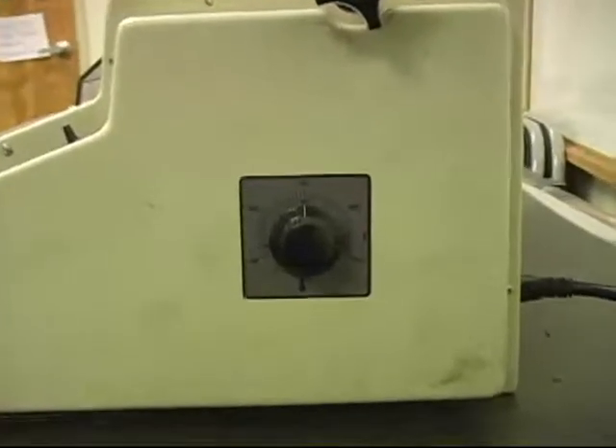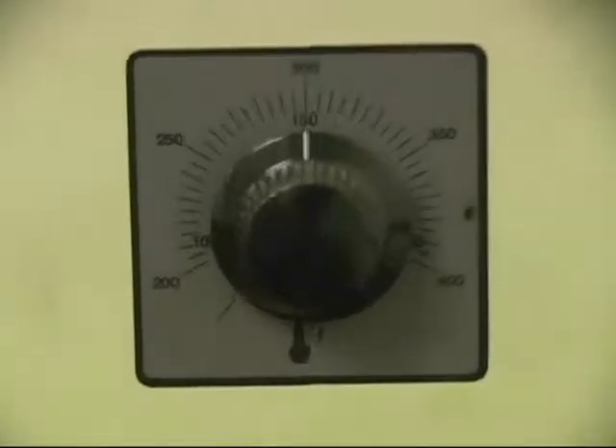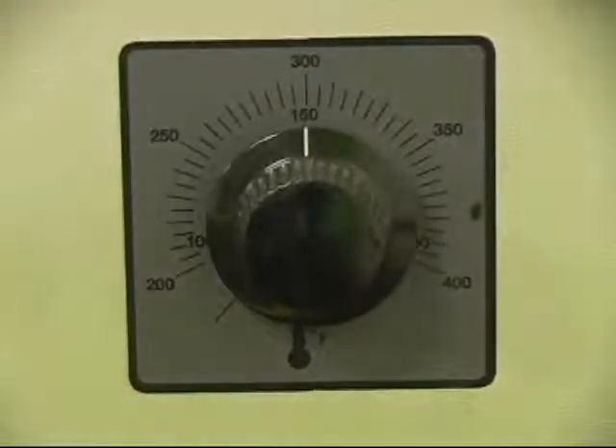Before you turn on the laminator, make sure that the temperature knob on the left-hand side is set to 300 degrees Fahrenheit. This is the optimal running temperature for the laminator.